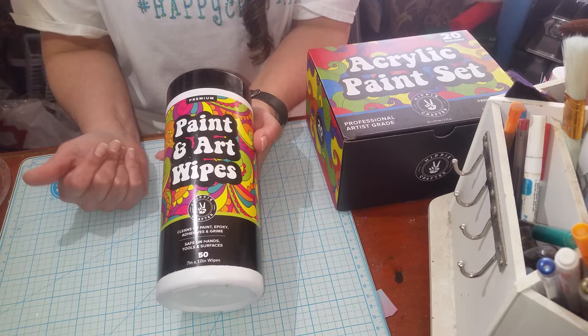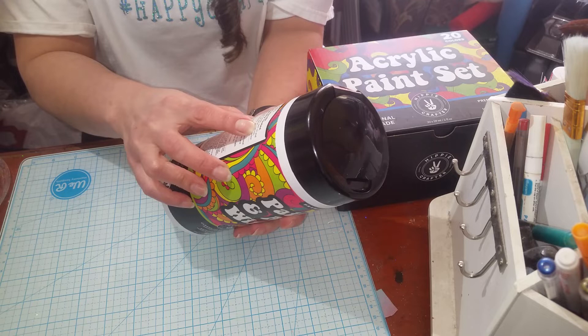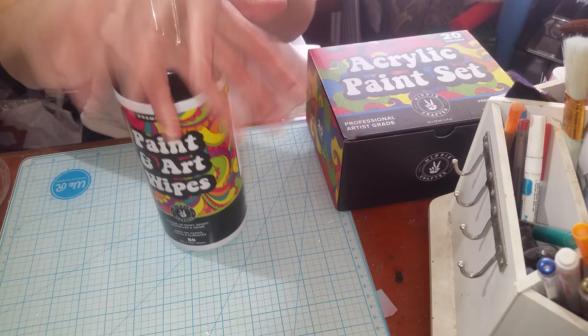I know most of us use baby wipes or Clorox wipes or whatever, but I just wanted to check these out. It says right here on the back that it can be used to clean up hands, wet oil, acrylic paint droplets, brushes, canvases, adhesives, tray liners, epoxy, grime, and more.